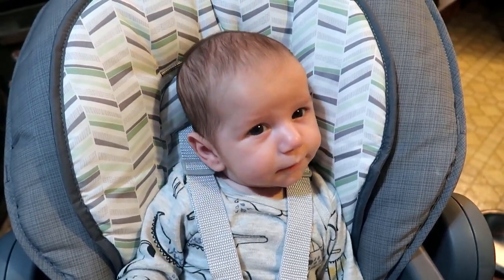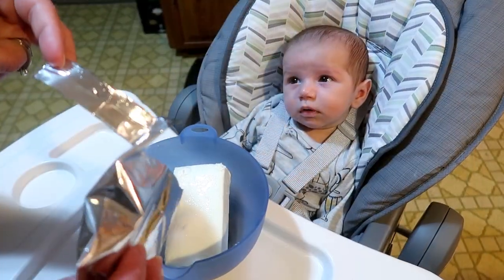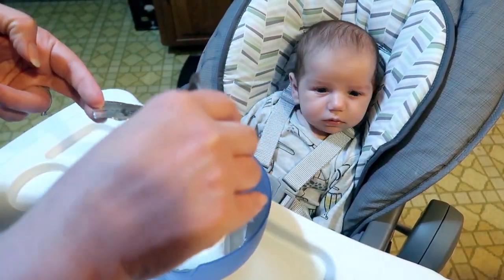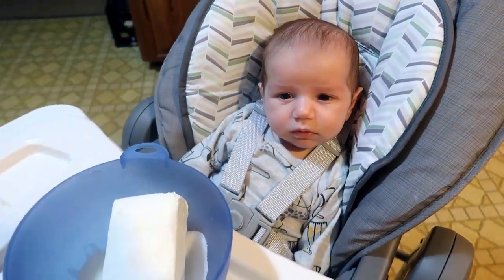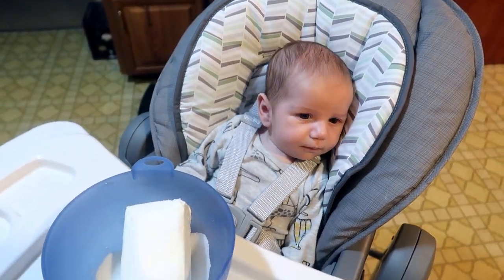Lincoln, we got the cream cheese in there, we got one egg in there, and we're putting the cheesecake mixture in now. We're going to mix it slowly for 30 seconds then on high for one minute. Do you know how to count? Are you going to mix it? Yeah, daddy. Okay.